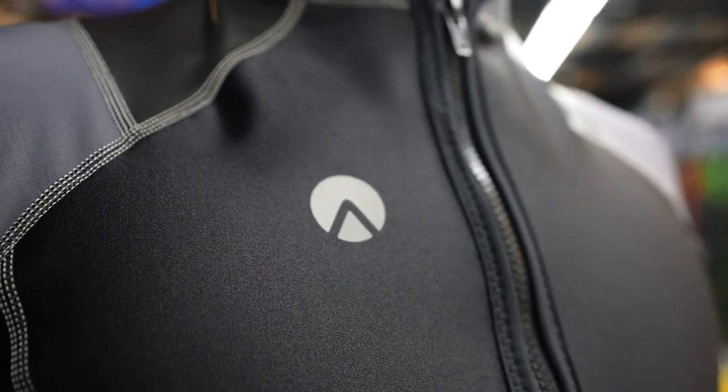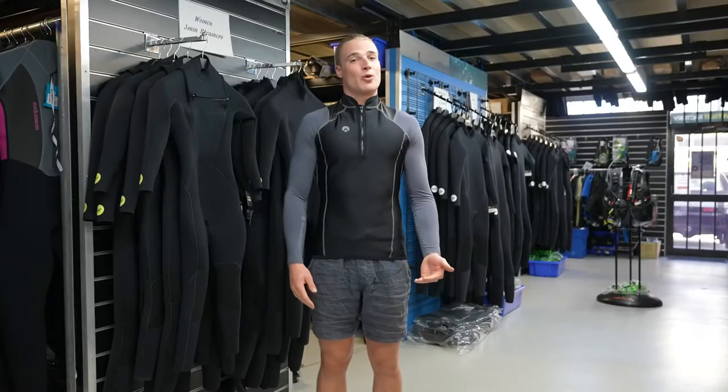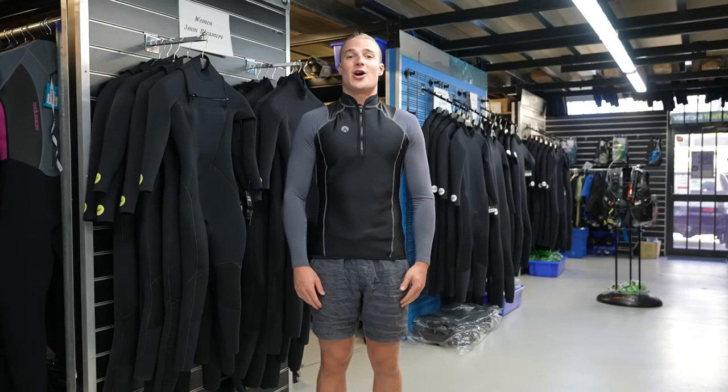So this is how you get the perfect fit for your Sharkskin products. You can find out more information about the high performance range on our website.